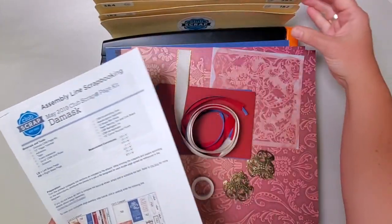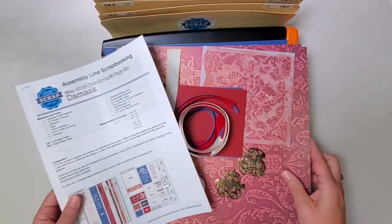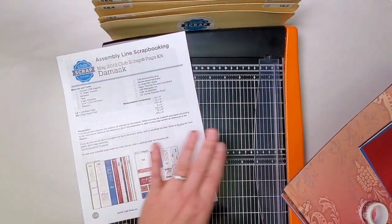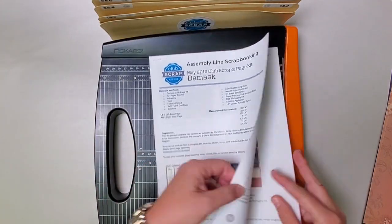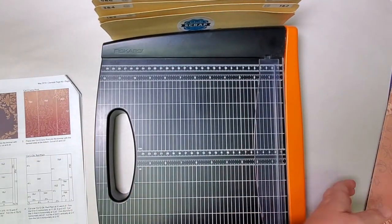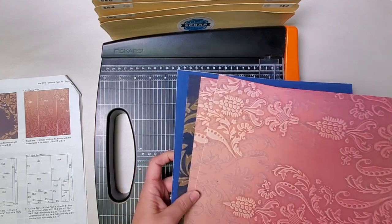I've got my printed instructions, the accordion pocket file to keep myself organized, and of course my Fiskars trimmer. If you need any of those things please reach out to us — we can help connect you with everything you need to be successful in your scrapbooking. The first thing that we usually do is try to get our papers in the order in which we'll be using them, so let's sort through the stack and get our papers arranged.